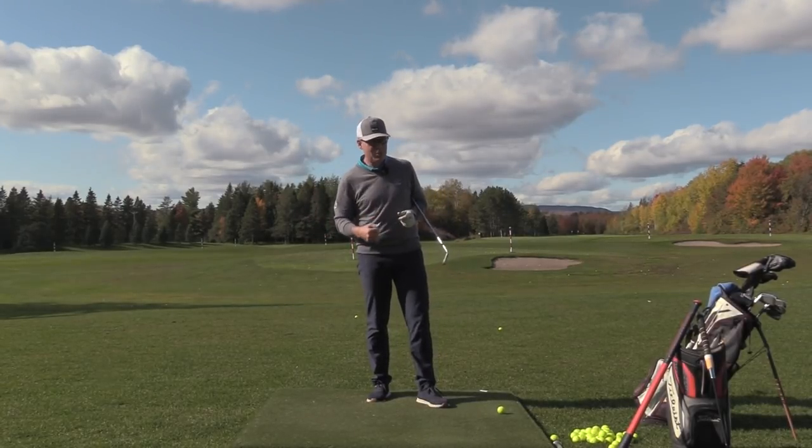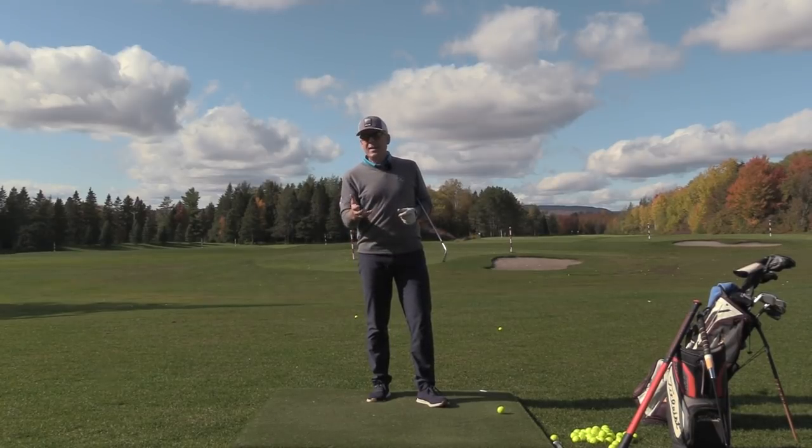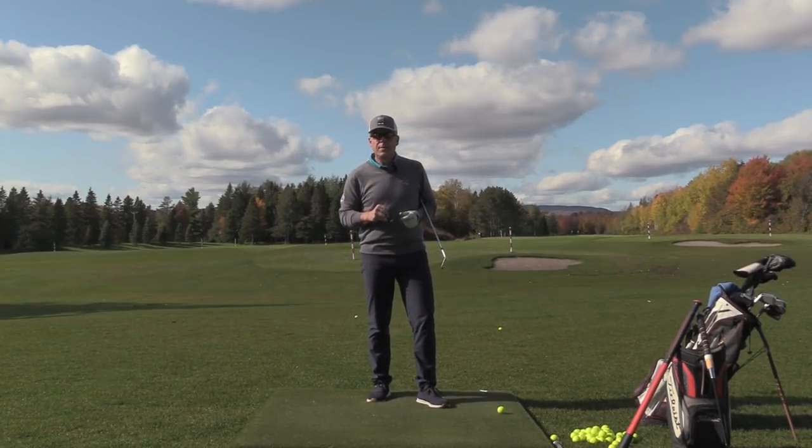If you're going to the cottage and you need to do some work at the cottage, you'll see just how we assemble that loaded arm-club unit in the backswing.